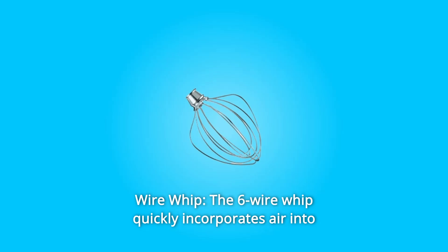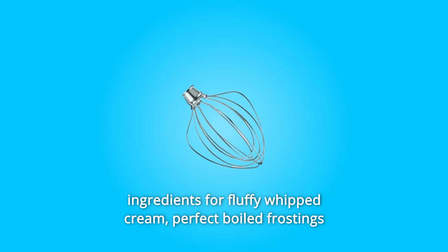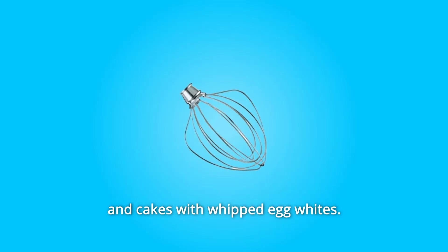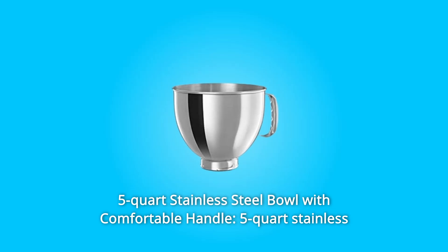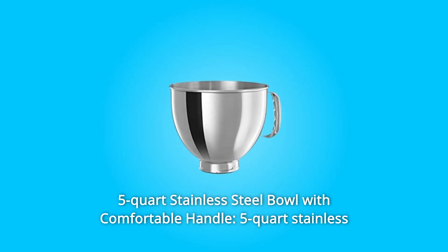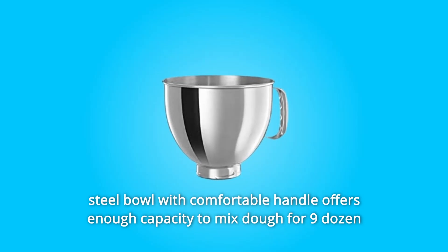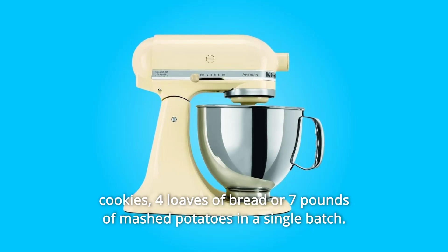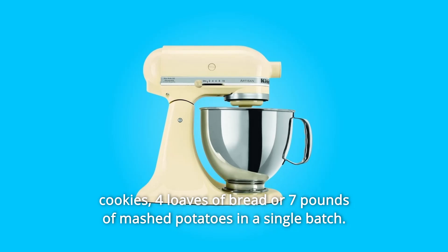Number 7: Wire whip. The six-wire whip quickly incorporates air into ingredients for fluffy whipped cream, perfect boiled frostings, and cakes with whipped egg whites. Number 8: 5-quart stainless steel bowl with comfortable handle. This bowl offers enough capacity to mix dough for nine dozen cookies, four loaves of bread, or seven pounds of mashed potatoes in a single batch.